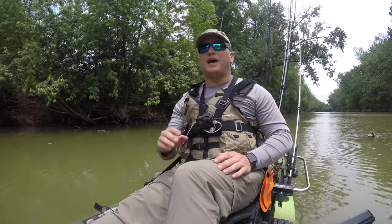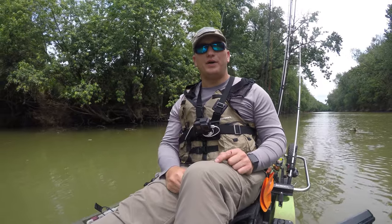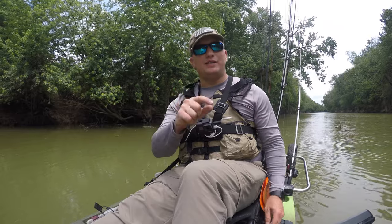Are you looking for the most high quality fish measuring device that you can find? Whether you fish from a boat, a kayak, the bank, whatever it may be, stay tuned!